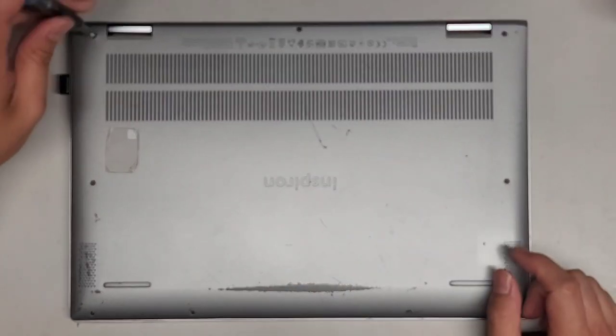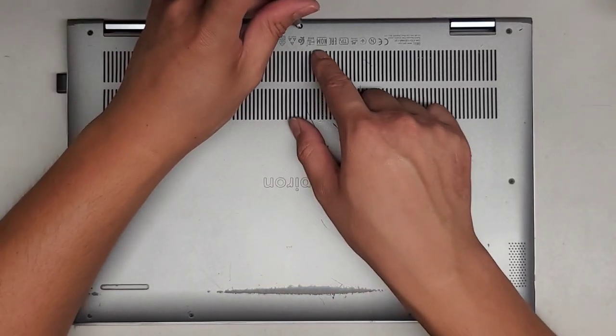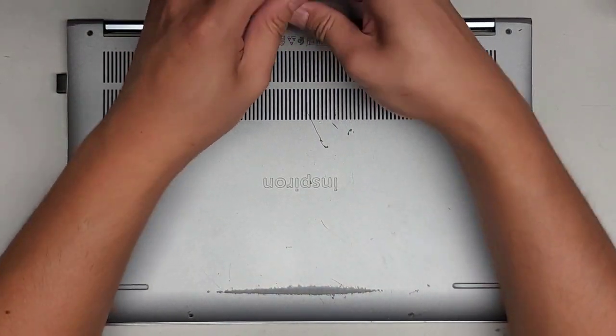I'm going to be showing how to open up and disassemble this Dell Inspiron 5400 2-in-1. First thing we're going to need is a JIS0 screwdriver, and then we're going to undo all the screws on the bottom here. The ones near the hinges actually stay attached to the bottom cover and help pop the clips up to make it easier to work on.